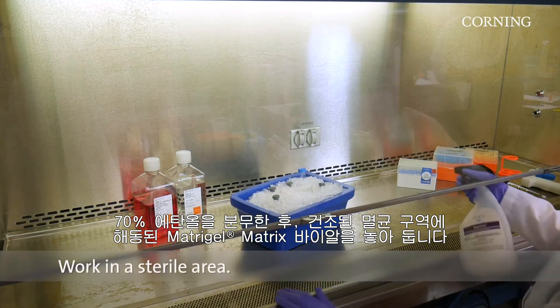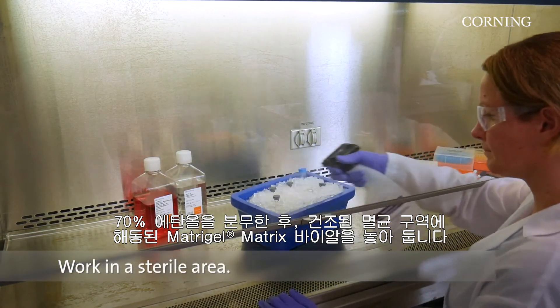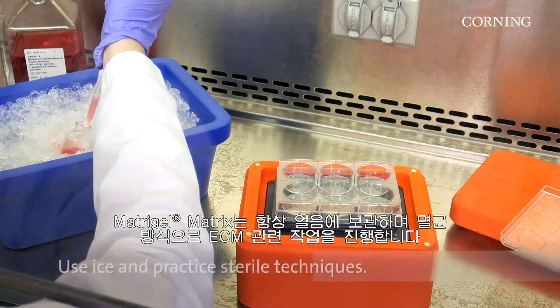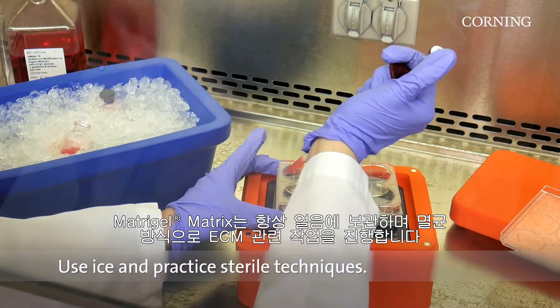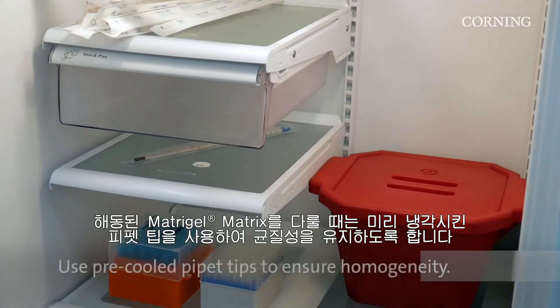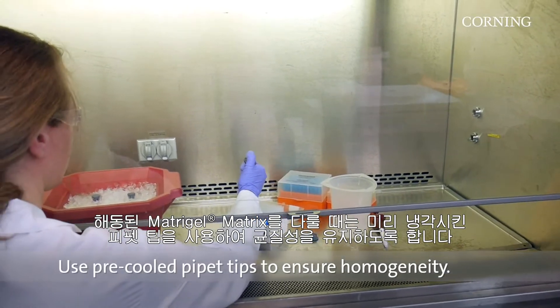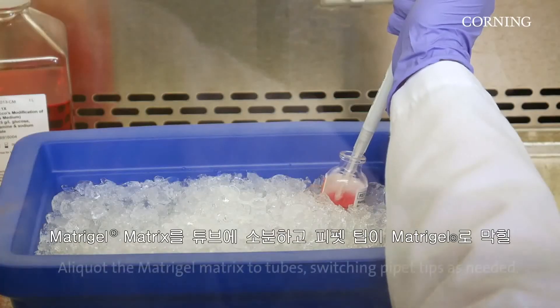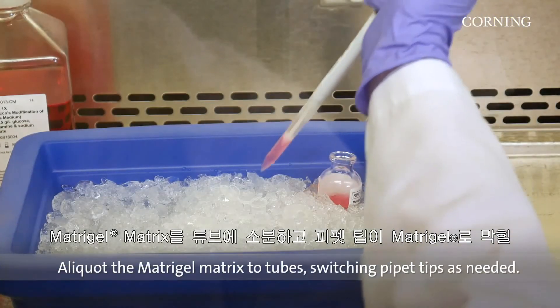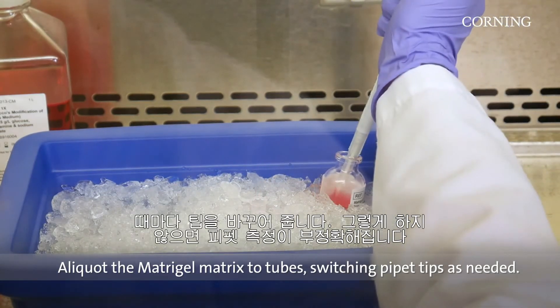Place thawed Matrigel Matrix vials in a sterile area that has been sprayed with 70% ethanol and air dried. Keep Matrigel Matrix on ice at all times and practice sterile techniques while working with the ECM. When working with thawed Matrigel Matrix, use pre-cooled pipette tips to ensure homogeneity. Aliquot the Matrigel Matrix to tubes, switching tips whenever Matrigel is clogging the tip or causing the pipette to measure inaccurately.